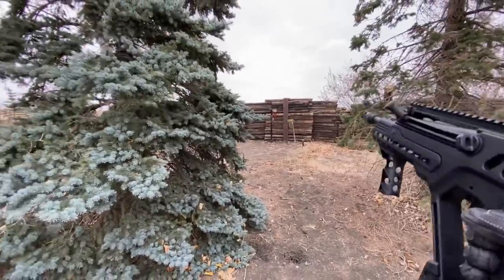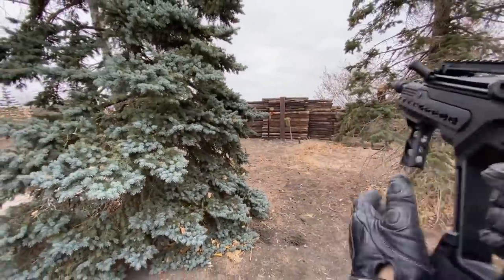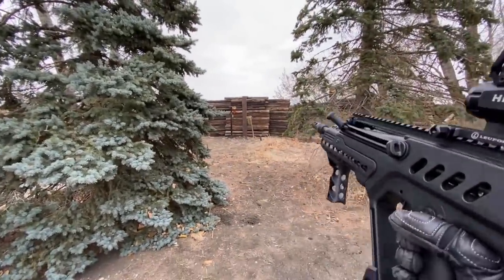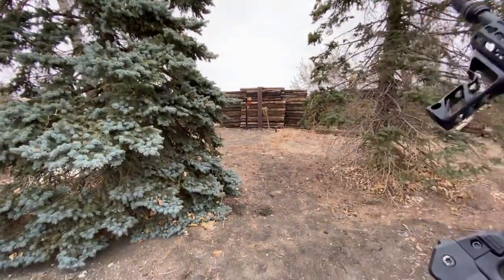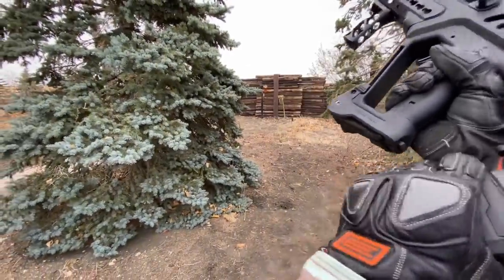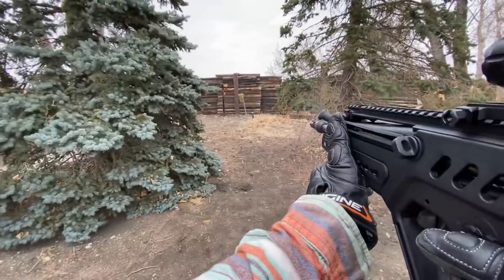So let's put some of this into practice now. We're going to function as if this was a mag change. So we got empty mag in, grip it, rip it, fresh mag in, depress, on target, pull the trigger.